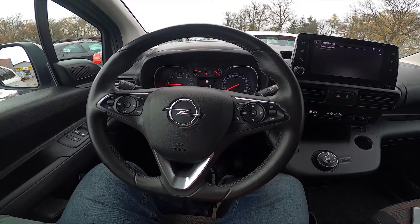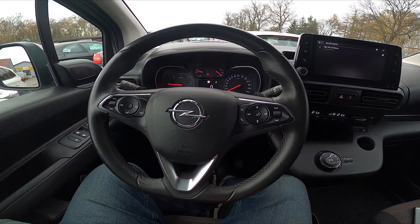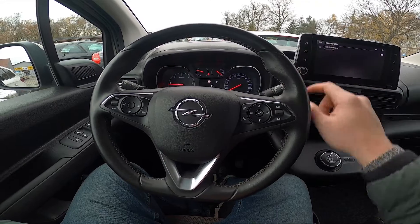Hello, today I'm in Opel Combo. In this video I'll show you how to pair your smartphone with the car via Android Auto.